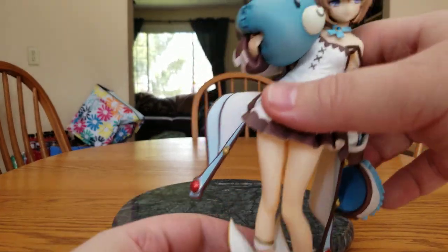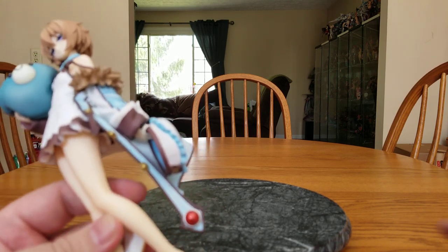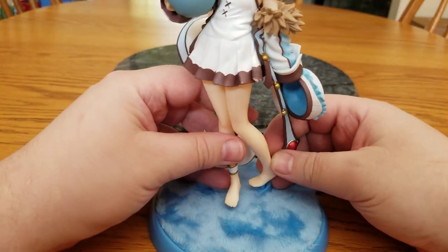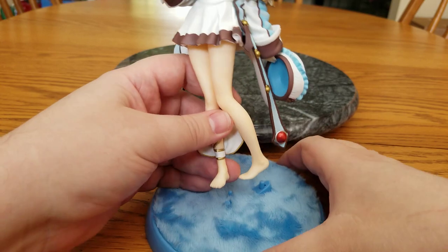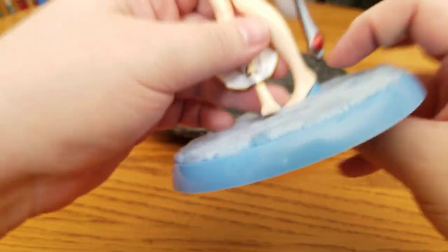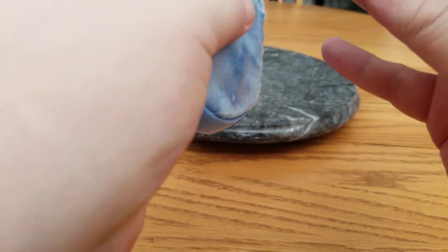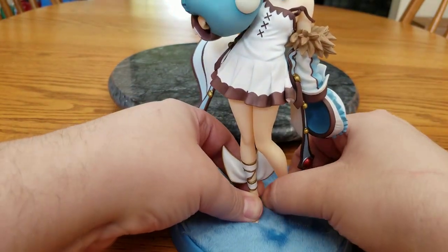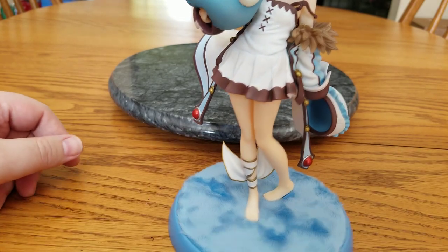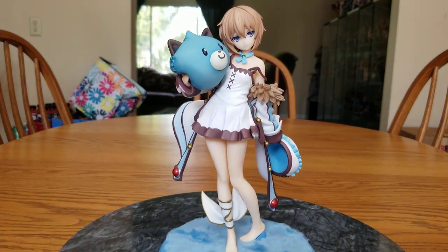Is she worth $178? Probably not. But it's a Neptunia figure, it's in the aftermarket, and I wanted to complete the set. So when Vert got announced, I had to get this one. Let's get her on the base. Had to twist the feet a little bit, but once I did that she fits on pretty nicely. Let's go ahead and pull her closer and we'll do a spin around.